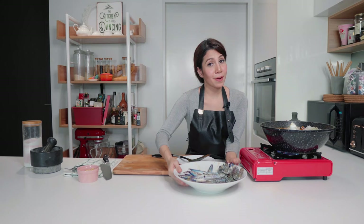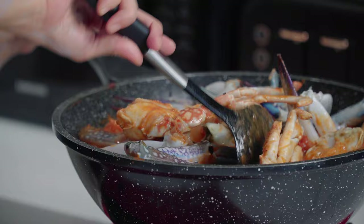You can serve your crab curry with rice, or if you're like me and you love bread, you can serve it with bread as well. Naan is perfect with this, or even roti canai. I'm just so hungry now — I can't wait to have this.